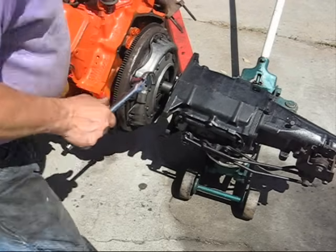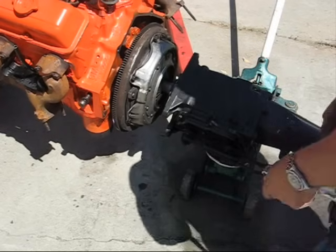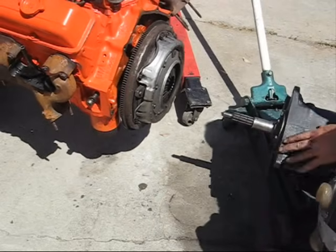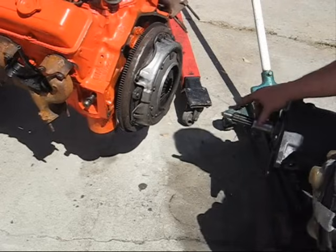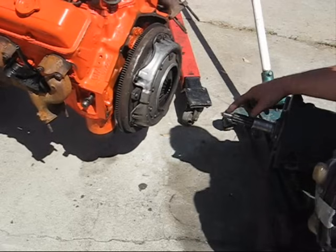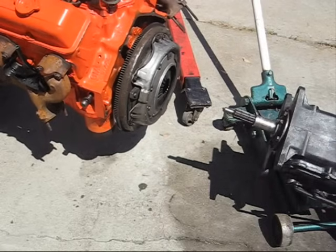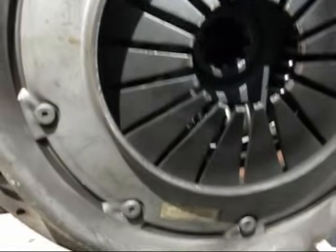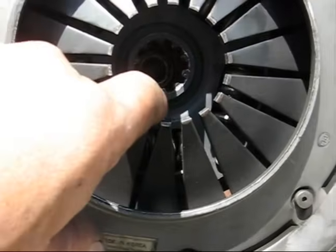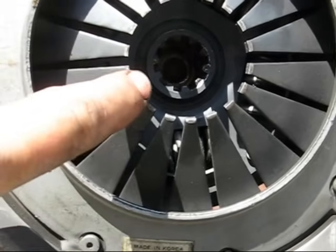That's the last one. The pressure plate is tight against the flywheel, and we'll pull this out. This is what I'm talking about — these splines go on the clutch, and this goes in that pilot bushing. If you look directly in here, here is the spline for the clutch, and way in there is a nice bronze bushing.